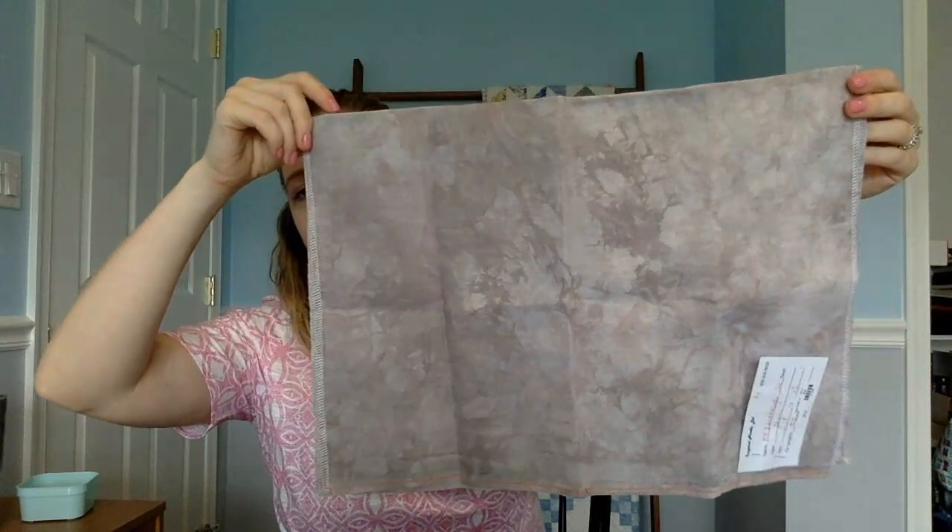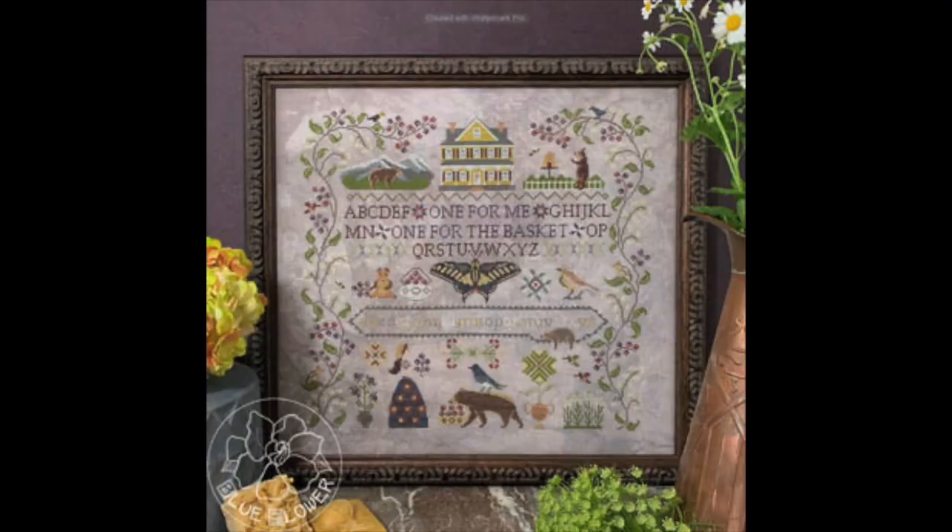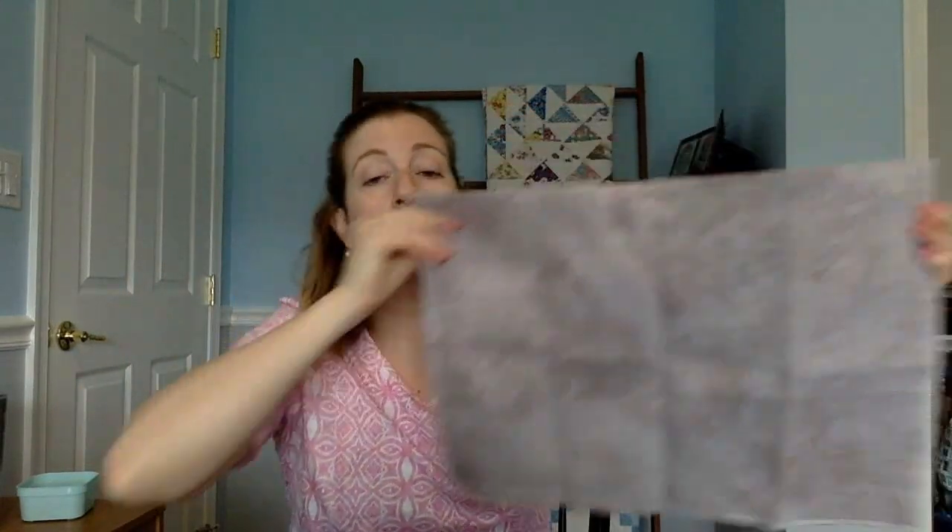Now for the haul. This is fabric I ordered from Kathy at Inspired Needle - it is 36 count Picture This Plus Shale. I bought it to go with Huckleberry Farm. I had ordered it a long time ago and it wasn't in stock, so when I went to Needleworkers I found another gray piece of fabric and thought I'd use that. But then this came in and I really love the mottling on it, so now I'm back to thinking I'll use this. I haven't kitted up the threads yet, so once I do I'll be able to tell which fabric I want to use.